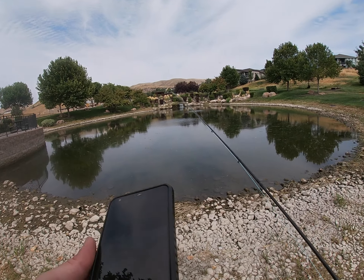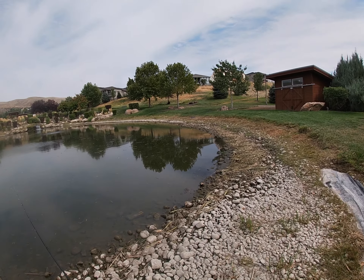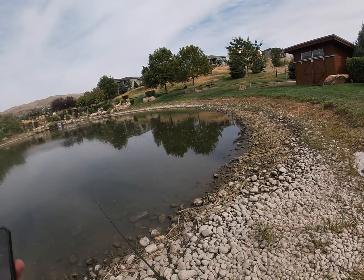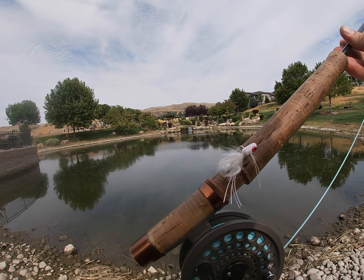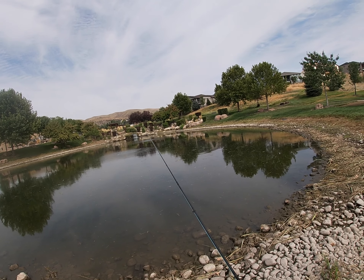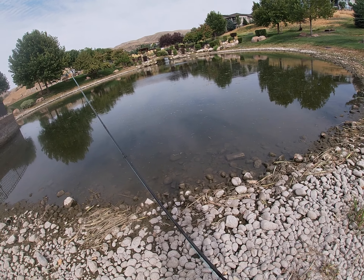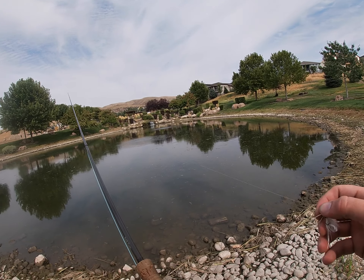Alright maniacs, let's see what we can catch here. This is my local neighborhood pond — there are a couple eight-pound bass in here, but throwing this little white popper we'll probably just catch a bunch of bluegill. So let's give it a little fling here and see what's going on.